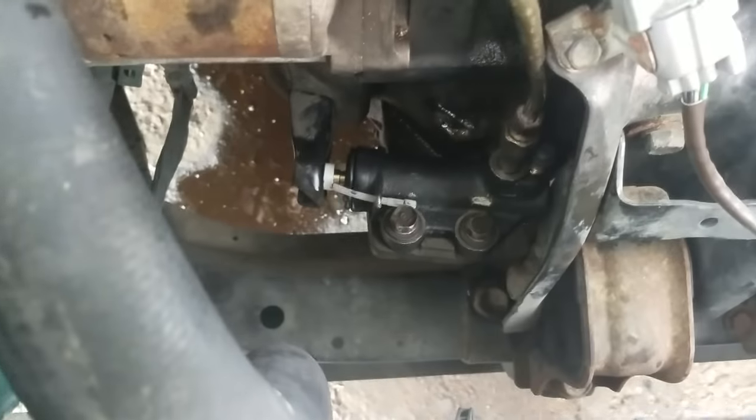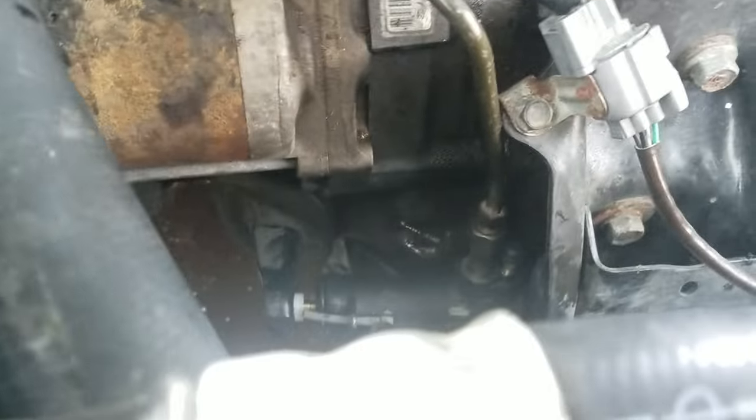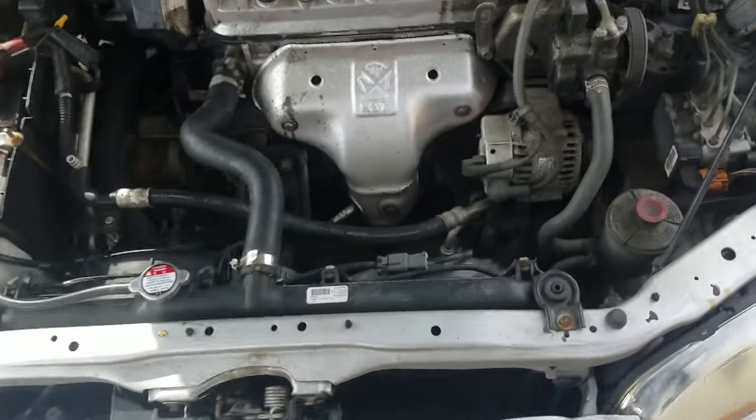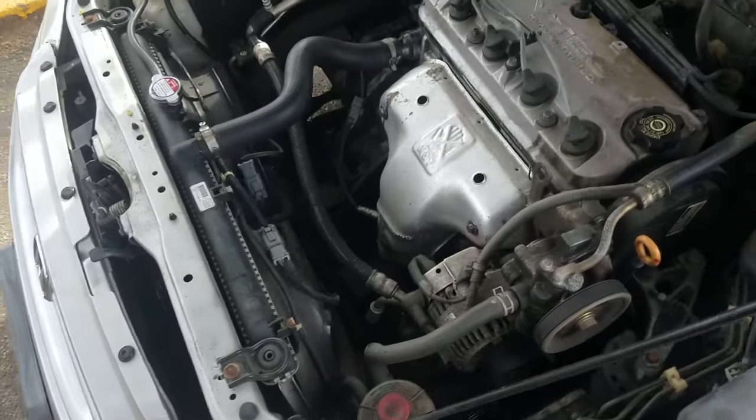Those two 12-millimeter bolts and the feeder line right there — I don't know what the hell it's called, but yeah, it's my first time ever doing it.